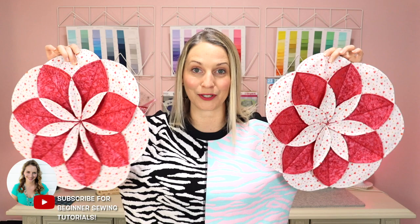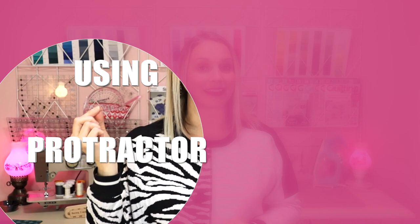Hello, I am Tamara and today we are going to be making these adorable flower table toppers. They are easy to make and we are going to be making our own template using a simple protractor. If you don't have a protractor at home that is okay — just Google protractor and you'll be able to print one out, and that's all you need to make your template.